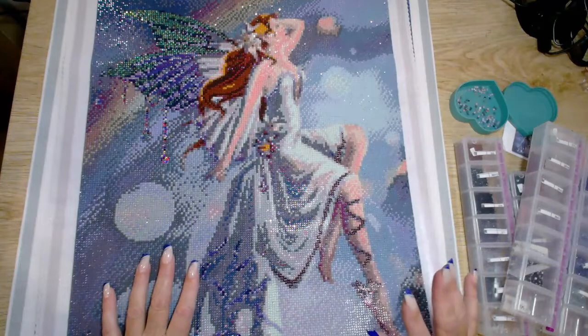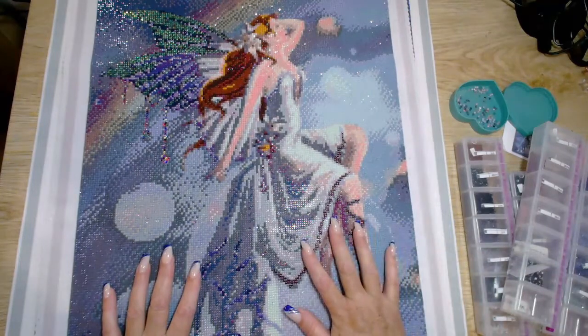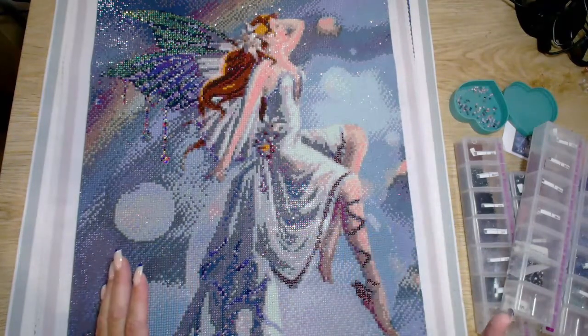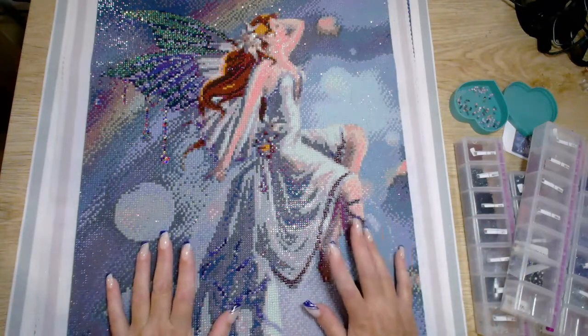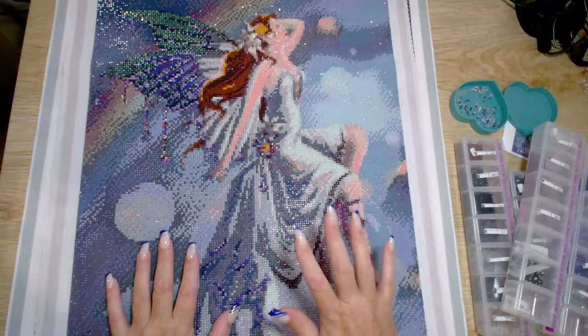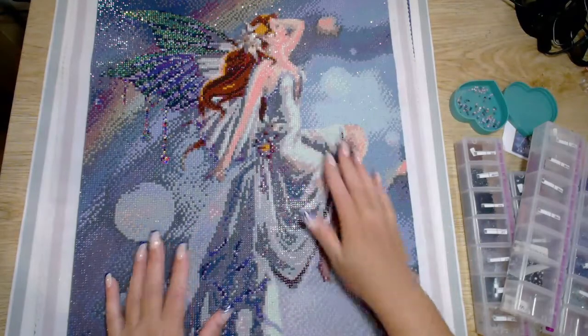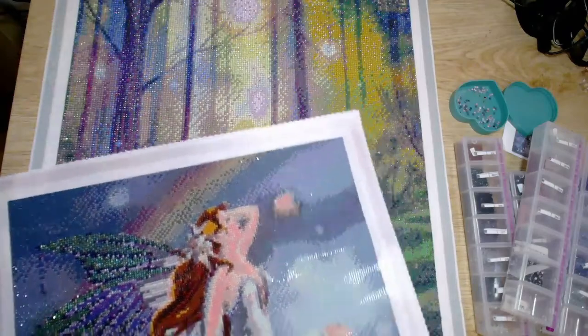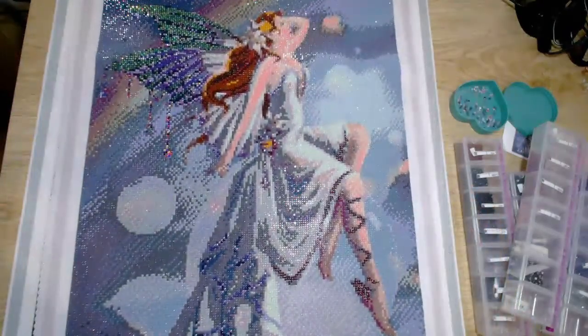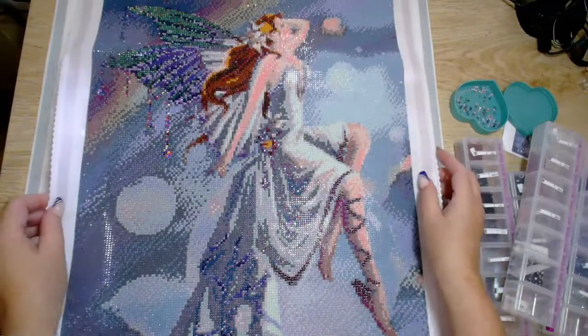I have two finishes that I want to share with you and both of them are from Diamond Shop. I'll get onto it — I'll show you this one first, which is the one I received most recently, and then I will show you the Jeremiah Morelli that's underneath it.